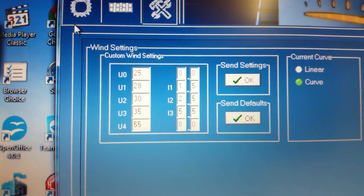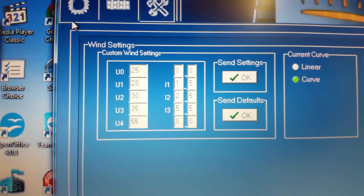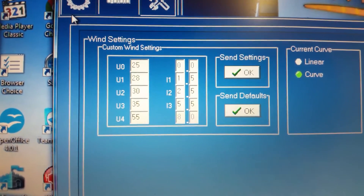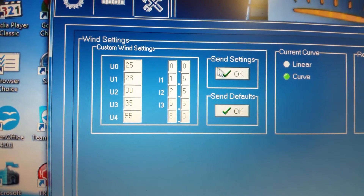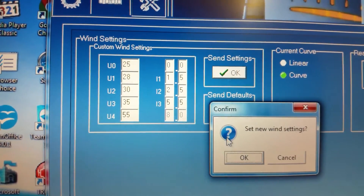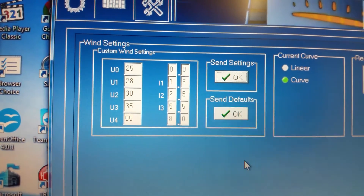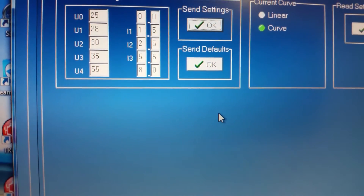You can set these to your own requirements. When you put in the amps you desire and the volts, you just press OK. Then it shows new wind settings and you press OK again.